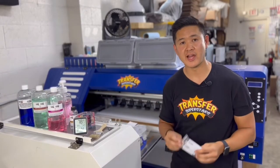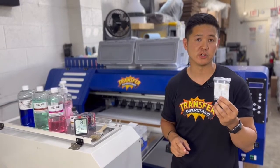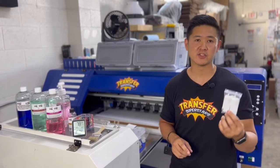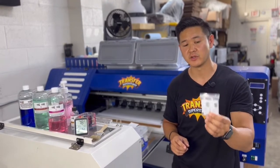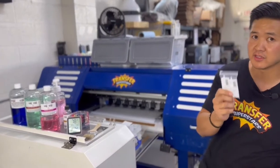Next on the list is going to be your dampers. This is one of the first things that goes bad as far as your printhead ink flow is concerned. If you're seeing some leakage or inconsistencies with your ink, you definitely want to replace your dampers. I usually keep about 30 to 40 of these in stock at all times.